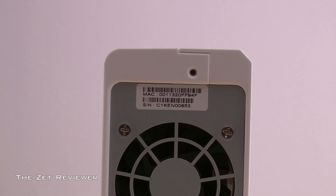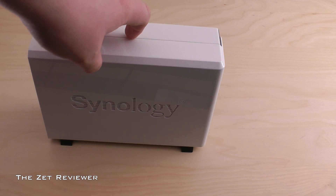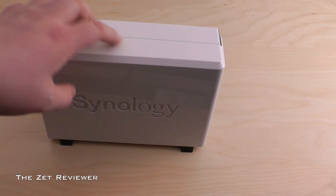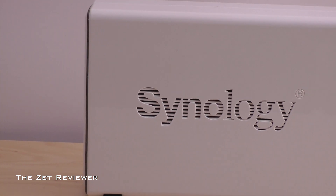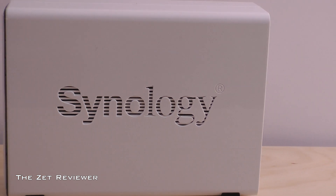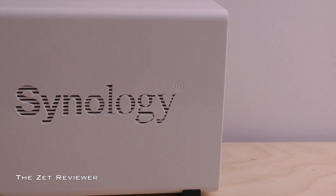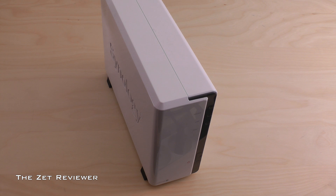Setting up the unit was very easy — it's just a matter of plugging it into your internet router and installing the software from the included disk. The software is pretty automatic; it searches for the DiskStation on your network and then you can set it up the way you want. The CD has all the necessary programs to run the unit on a PC, a Mac, and Linux, which a lot of people will appreciate.